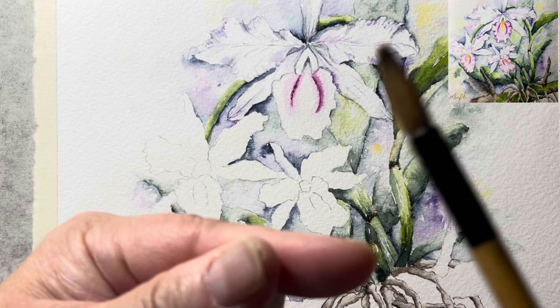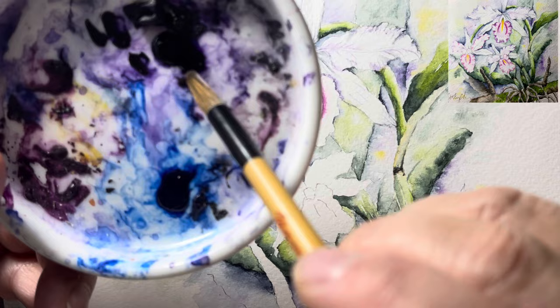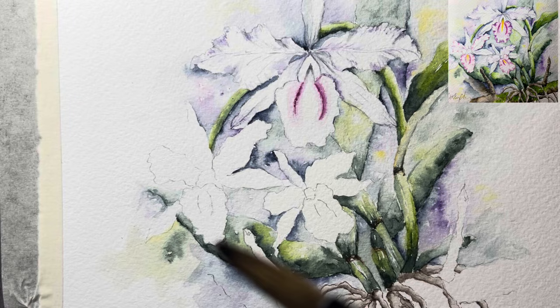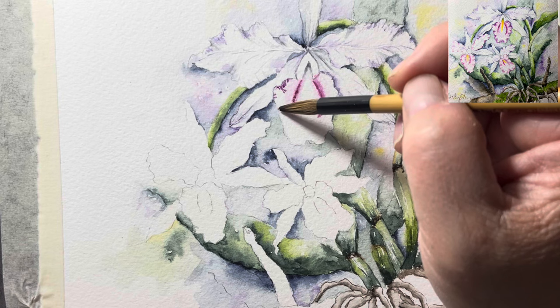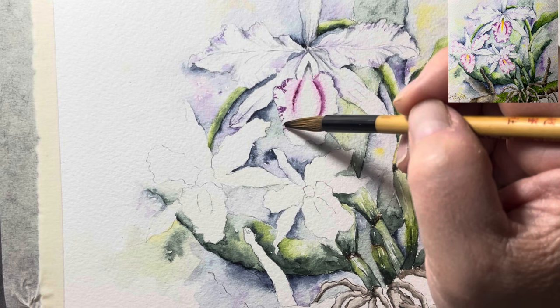Clean the brush, dry it, then spread it out, and dip it into dioxazine purple first, then also into quinacridone violet — they're really like sisters, making the color more rich. I just let the color mix in the brush — not necessary to line the whole thing, just some here and there. We don't necessarily need to line the whole flower.